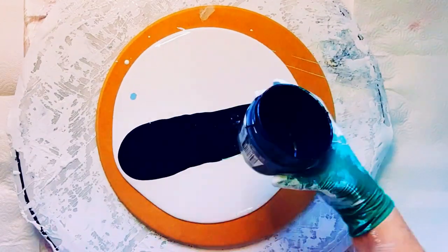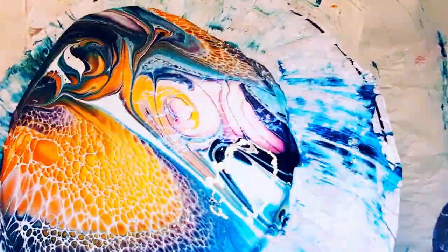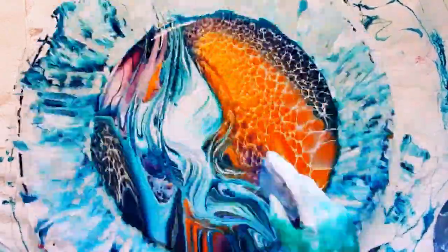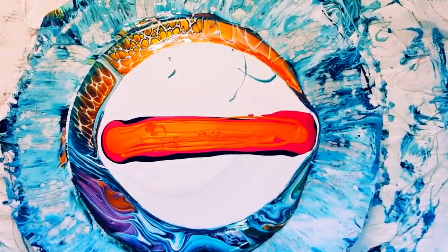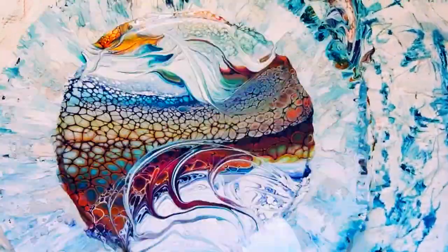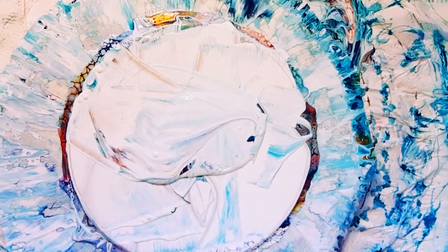Hi guys, welcome to my art channel, my name's Nikki. I'm just whizzing through two fails first - didn't want to bore you. It was actually fourth time lucky for this one, not third time, because I did another one on a 12 by 24 canvas and it flocked really, really bad. No idea what's going on - they're paints I've used before, not newly mixed, and they've reacted perfectly before. It's so frustrating when we don't know what's going on.